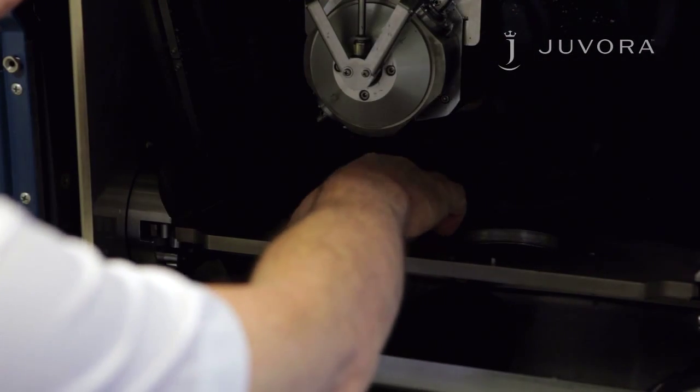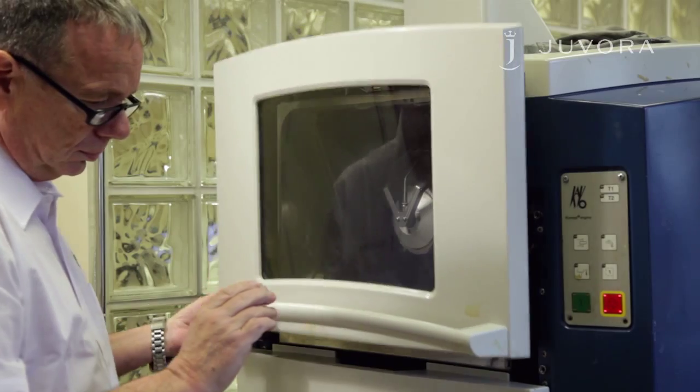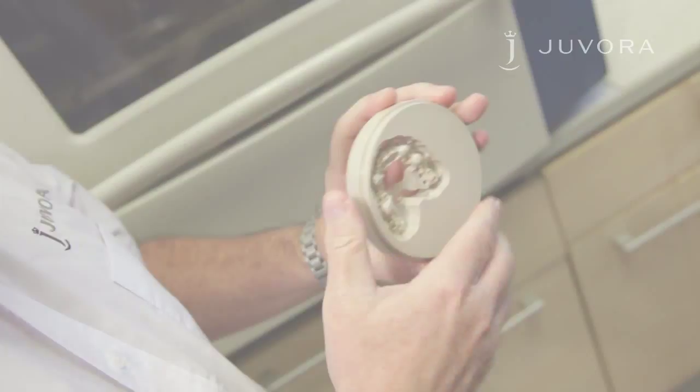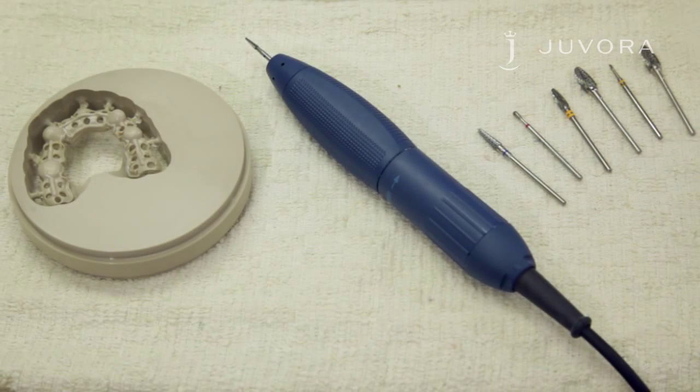Remove your milled Javora Dental Disc from your milling machine. To remove your framework from the Javora Disc, you'll need suitable burrs. We suggest these burrs, but please use what you're most suited to.